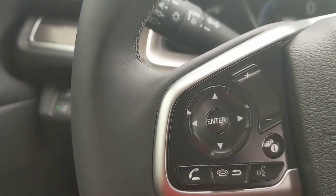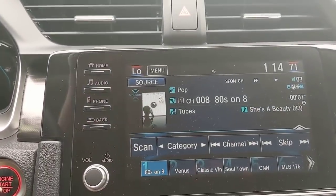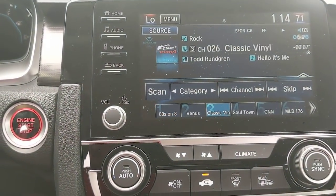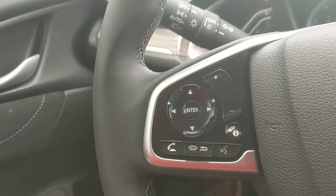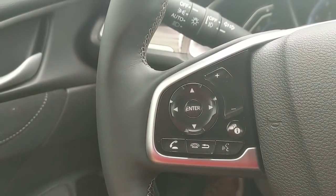So if I have the stereo pulled up and I'm on XM, pressing the left or right button switches between my favorites and toggles through those stations. Or if I'm listening to audio via Spotify or something downloaded on USB, it allows me to jump tracks. That's how that works.